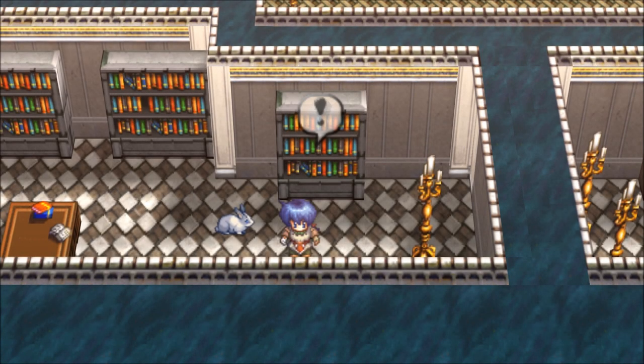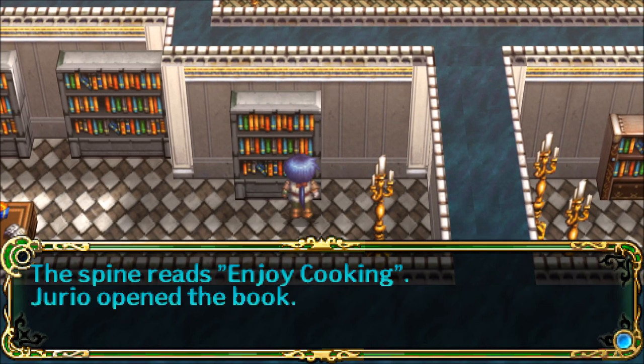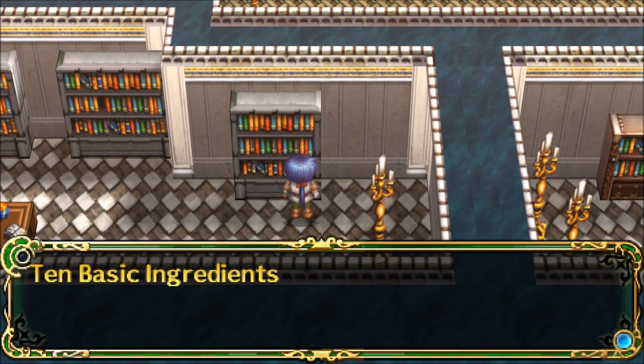Hello and welcome to Let's Read the Books of the Gagrav Trilogy. I'm Amethyst Lunatari. Today I'll be reading Enjoy Cooking, which I found right here in Castle Amdara. Enjoy Cooking.